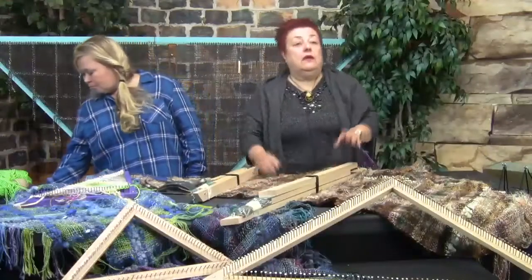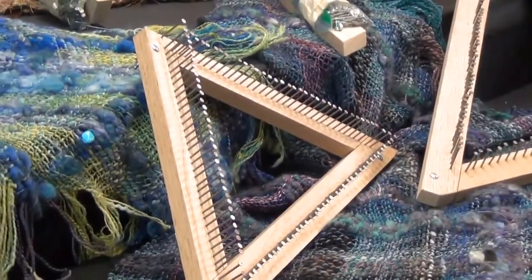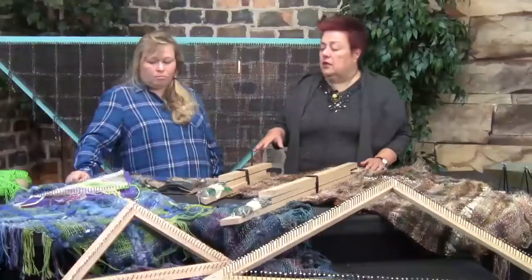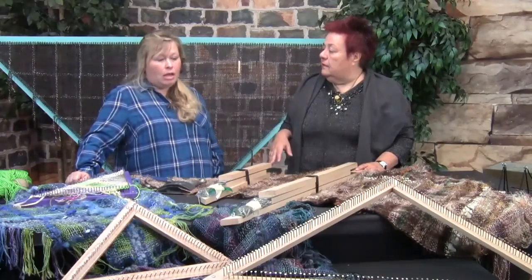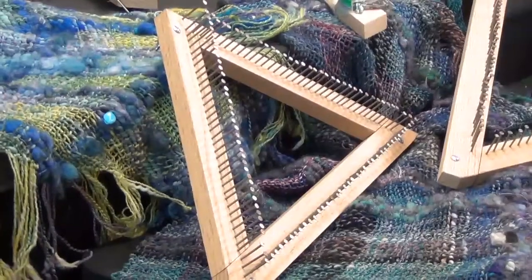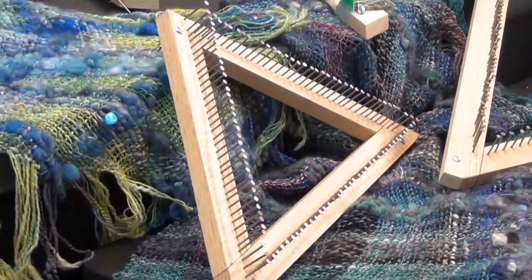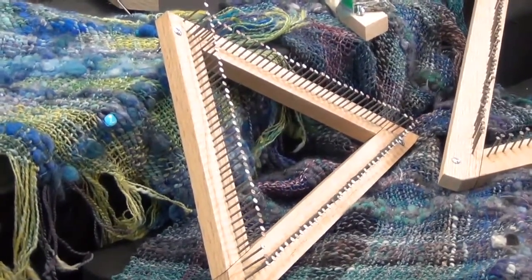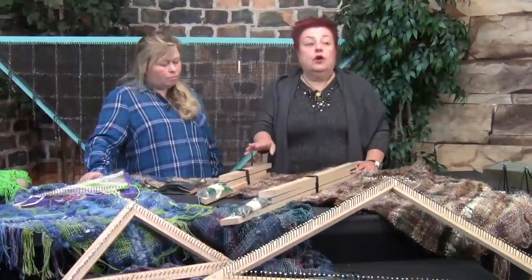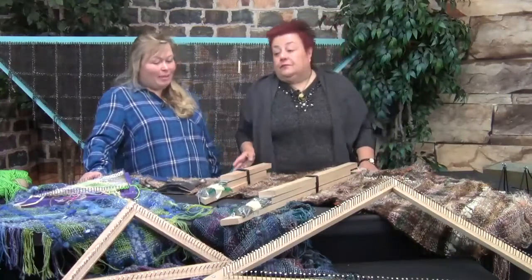With the three-foot loom, you only need two triangles to make a beautiful shawl, which is quite a fast project. With the 18-inch, the number of triangles depends on the size of your shawl, but the smaller loom is great for blankets and pillows too. We've even had ideas of people using fabric material to create rugs — that would be a great project if you wanted to weave with fabric.